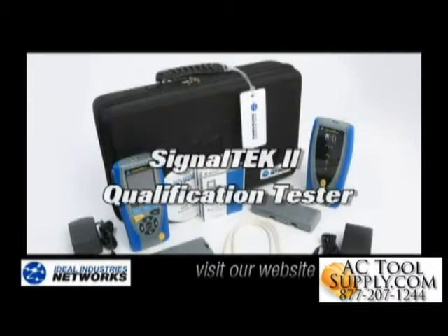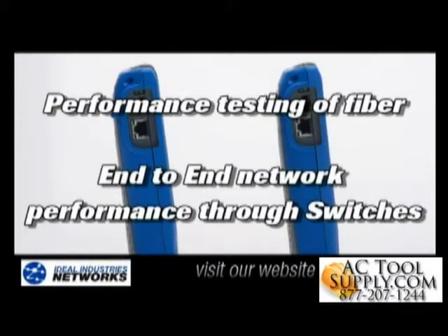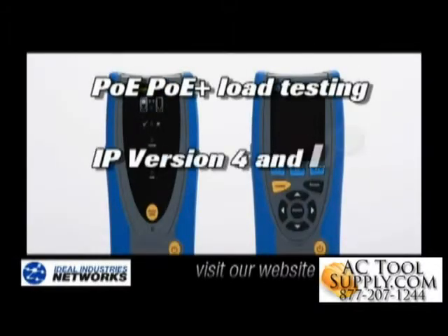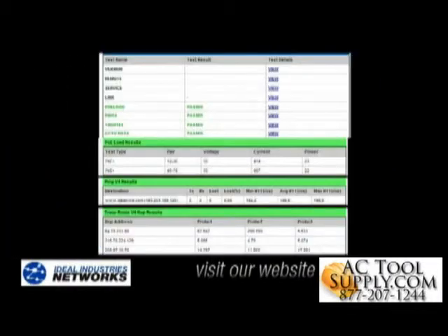SignalTek 2 has many other capabilities — some found only on SignalTek 2 — that enable you to go beyond the cable to test out the entire active network infrastructure, including performance testing of fiber runs, end-to-end network performance testing through switches, Power over Ethernet load testing, IPv4 and emerging IPv6 networking, and you'll find ping and traceroute troubleshooting capabilities. There are detailed reports for each of these capabilities as well.